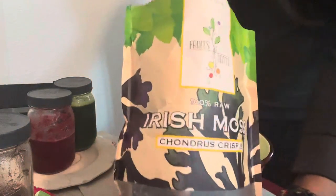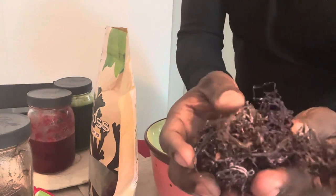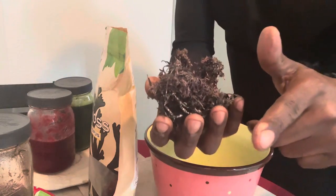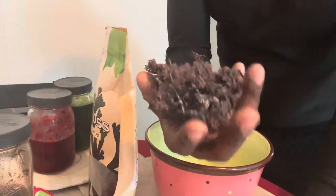I get my sea moss gel from Fruits and Roots. This is the Chondrus Crispus variety. This is the type of sea moss that Dr. Sebi talked about in one of his videos. I provided a link to that video where he talks about the Chondrus Crispus sea moss.